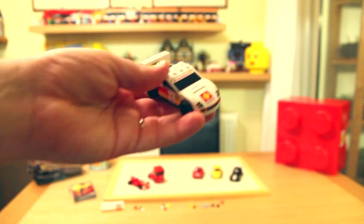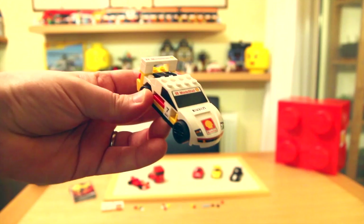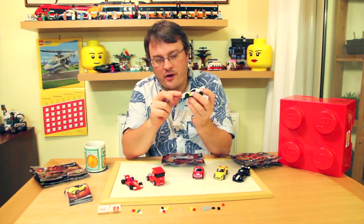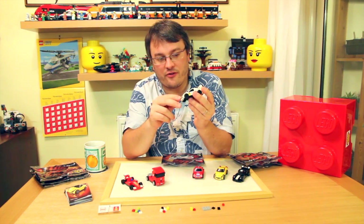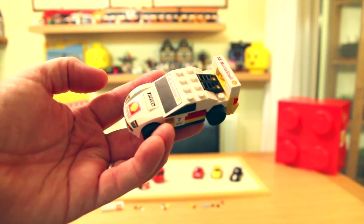Next up, the F40. Lots of little stickers, but on this one the actual front bumper and lights are as a printed piece — they're not stickers — but all the other words and logos you can see are stickers.